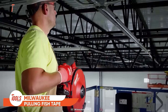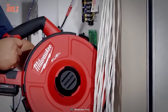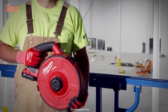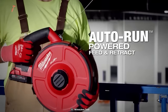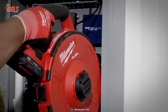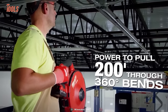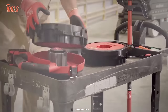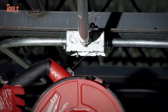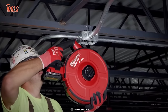Electricians frequently encounter projects where they need to pull wires through narrow conduits. Make those tasks more effortless with the Milwaukee Angler Pulling Fish Tape. It makes wire pulling tasks easier and quicker with the Auto-Run Power Feed and Retract mechanism. Equipped with a PowerState brushless motor, it allows you to pull wire through 200 feet with even 360 degrees of bends. The tool automatically reels the tape back into the drum for less user fatigue and a cleaner job site.